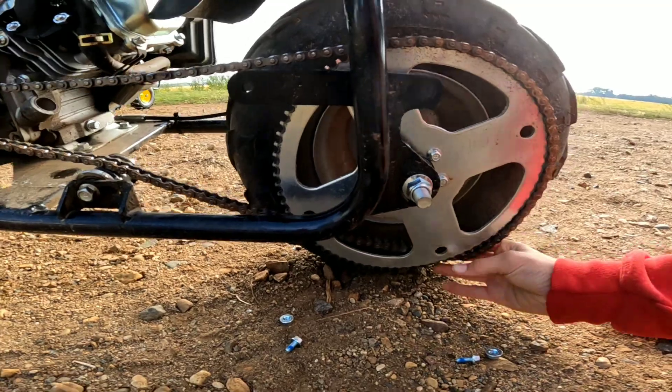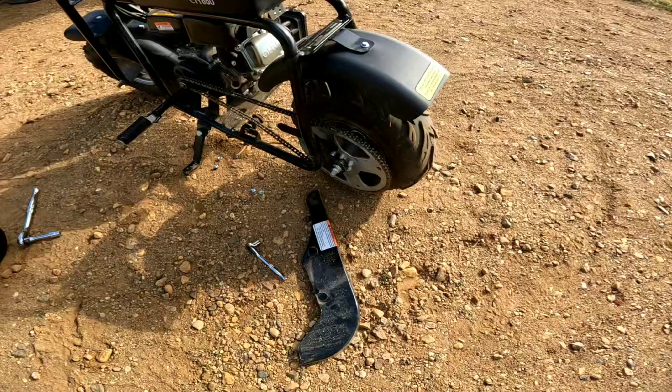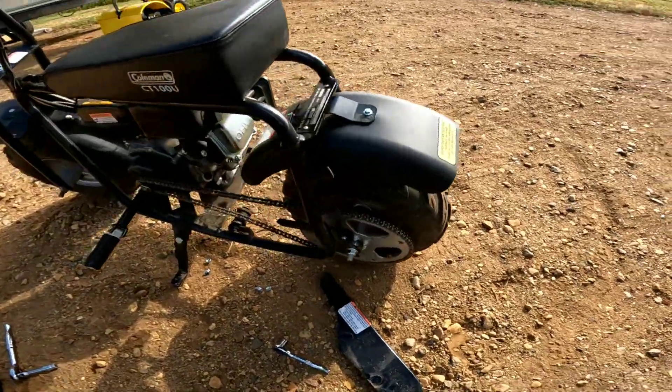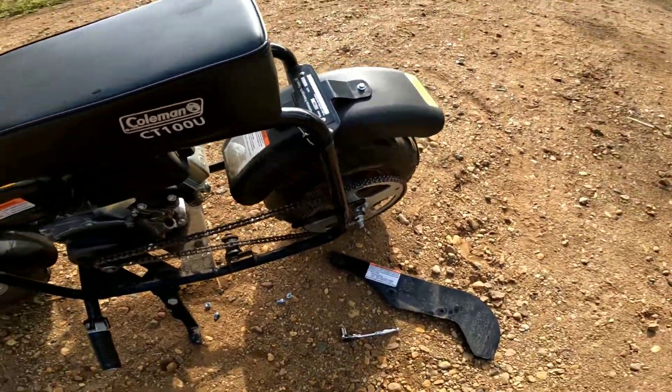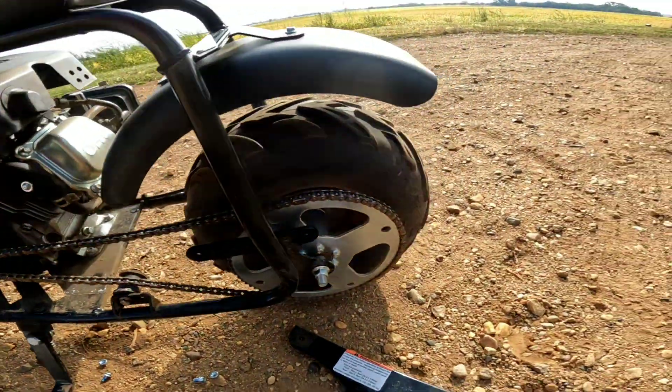Yeah, that is pretty loose. So we got that chain on. Now we just have to throw the covers back on. We might have to tighten the chain — I'm not sure though.